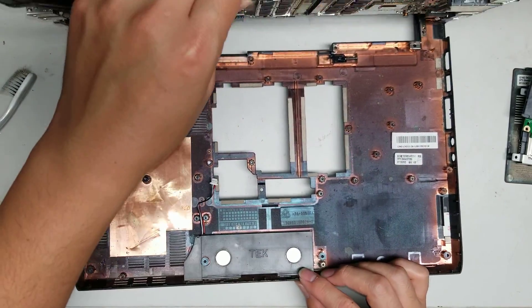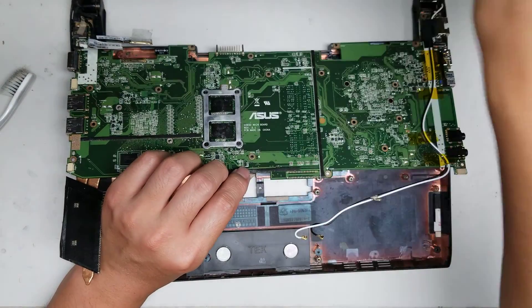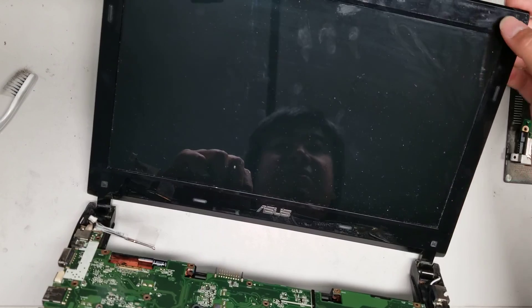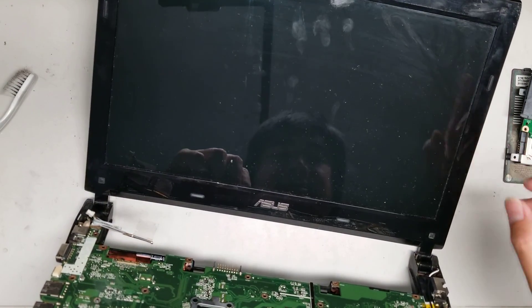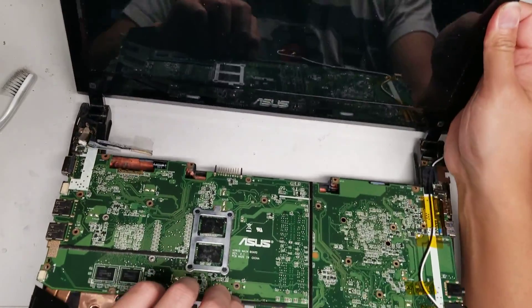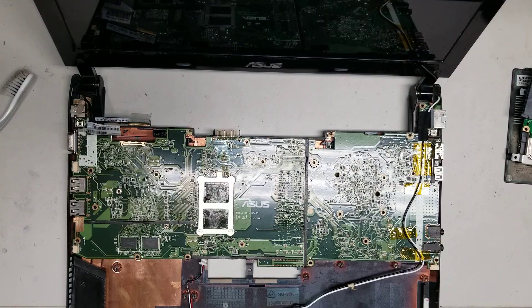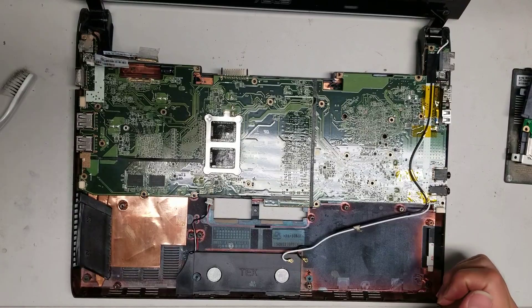The screen on this model looks very similar to most others. There are probably screws underneath the little rubber covers, at least on the bottom ones. You should be able to pop out the bezel. If you need to change the screen, I have videos of other laptops doing this — it's a very common design, so follow those if you can't figure it out. Hopefully this video helped you. If it did, please like and subscribe. Thank you for watching.